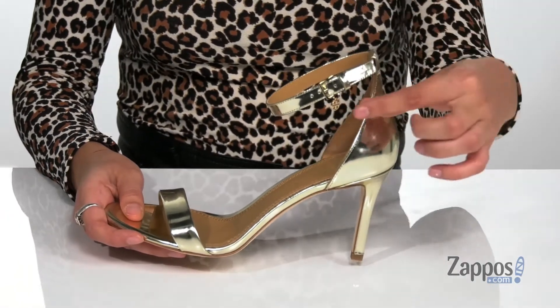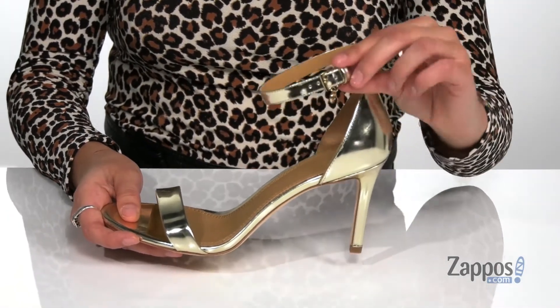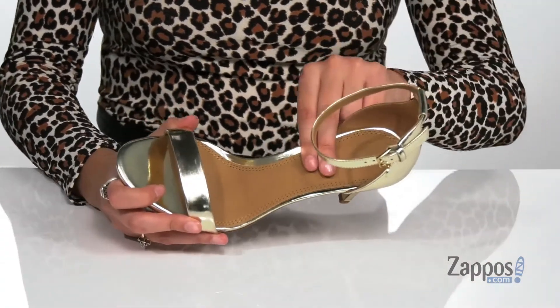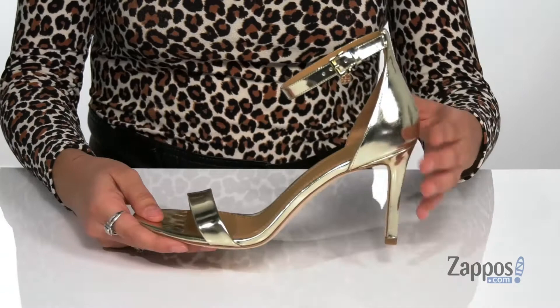There's an adjustable buckle closure that will give you a secure fit, and there's even a Tory Burch logo charm hanging off that strap, which I think is super cute. Inside is smooth leather lining with a padded footbed for some comfort.